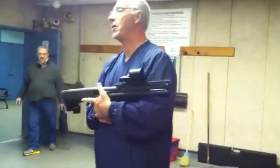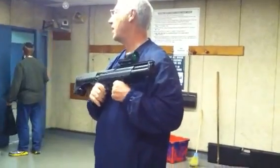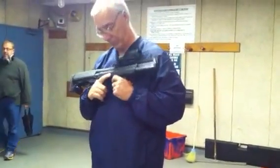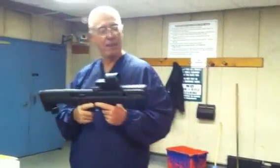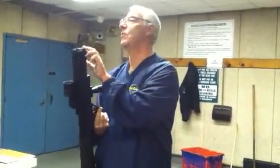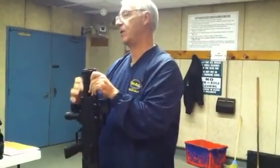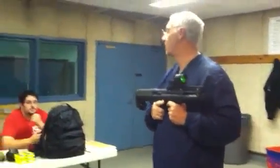Gentlemen, we've ascertained that the gun is not loaded — it's not a threat — and I have good finger discipline as well. This is an 18-and-a-half-inch barrel shotgun with a dual magazine feed, as you can see here, and it holds 15 rounds. It's 26 inches long.